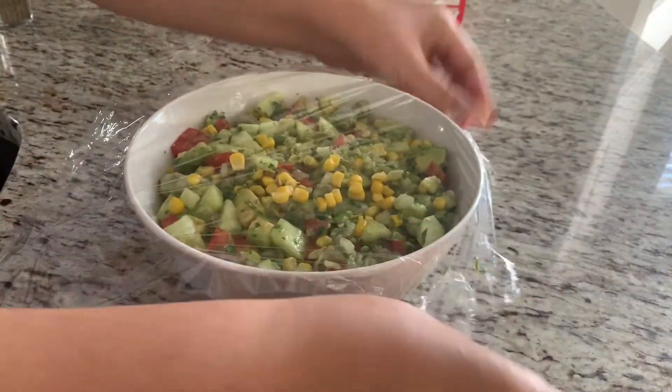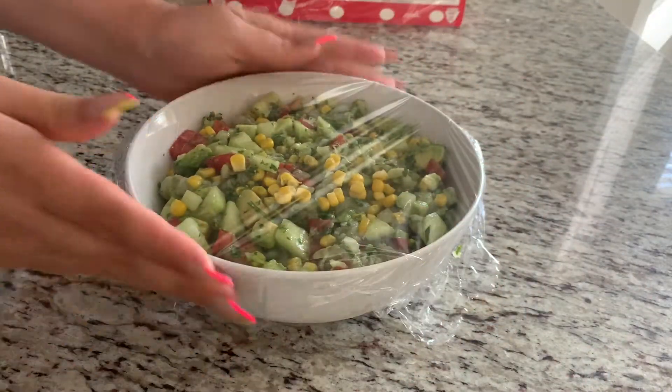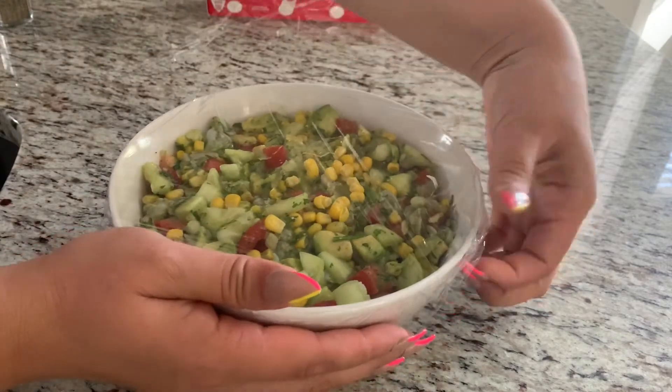Go ahead and put some plastic wrap on and let this sit in the fridge for about an hour.